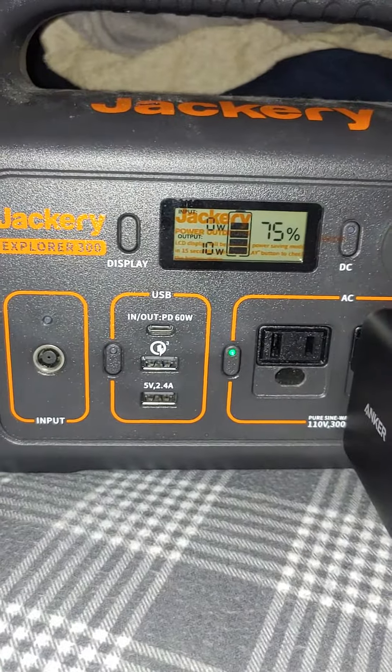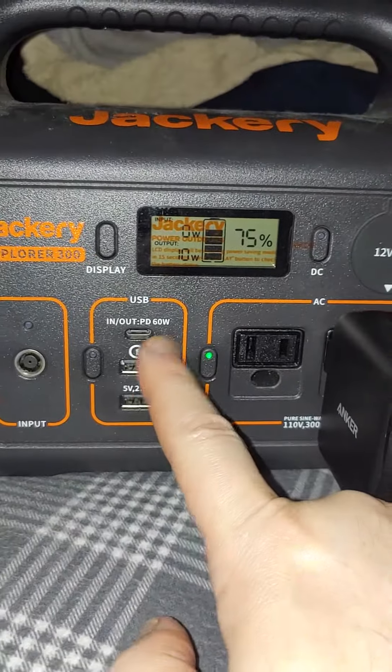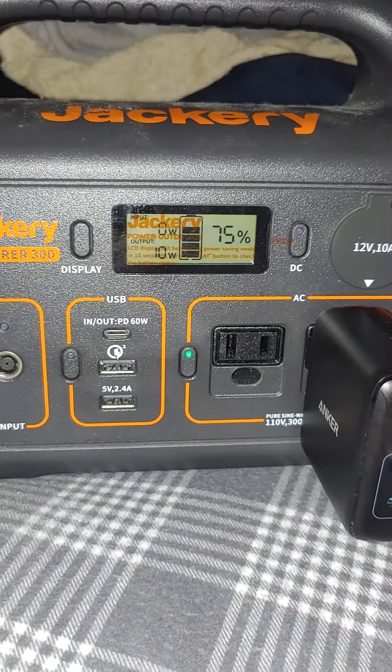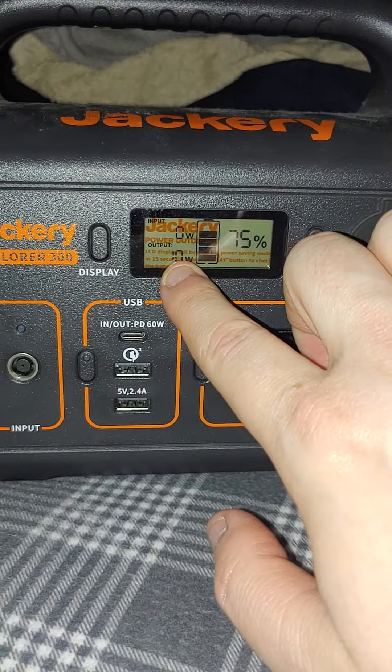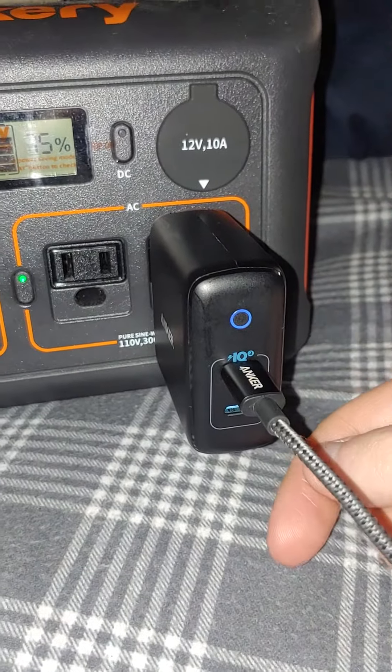I'm making a video on this because nobody else will do it on YouTube — everybody else is sponsored. Tell me how the 60 watt port is the slowest one on here. As you can see I'm pulling 10, 11 on this port, which is the Anker 16 watt — it wants to split in half as an anchor.